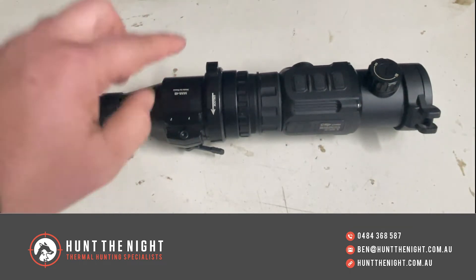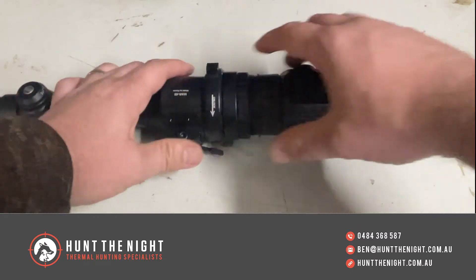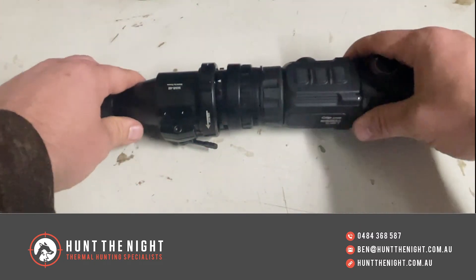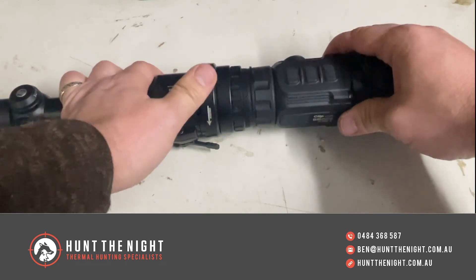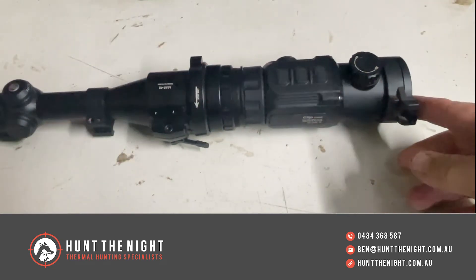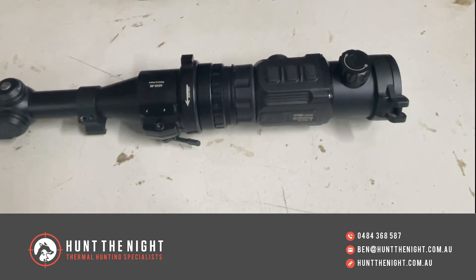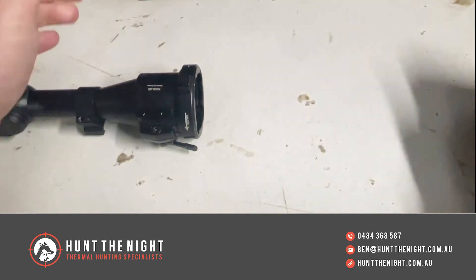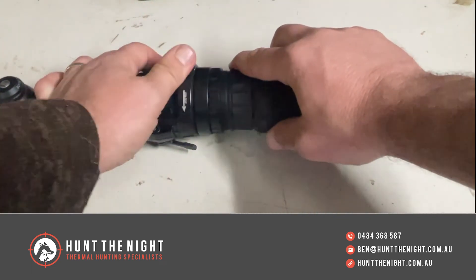Now if I've got a 52 mil scope and I want to use this, I just unlock it, take it off, and drop it onto the 52. If I've got multiple different thermal attachments, I take it off, put the other thermal unit on, and there's no more mucking around.